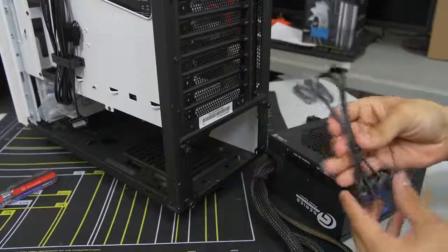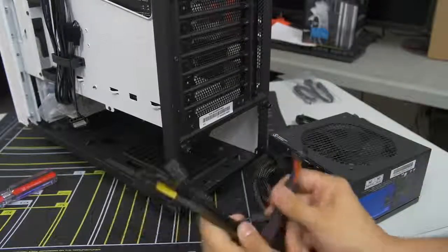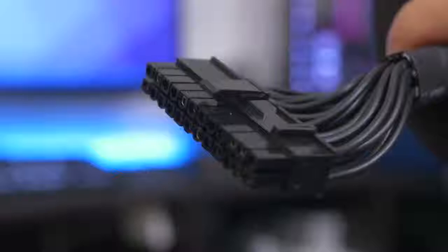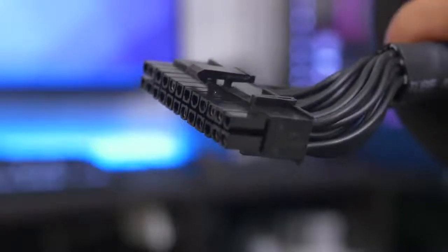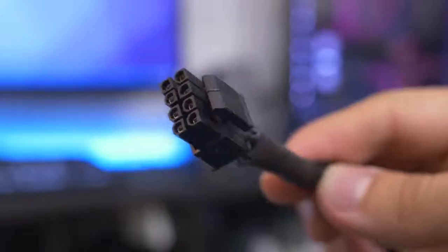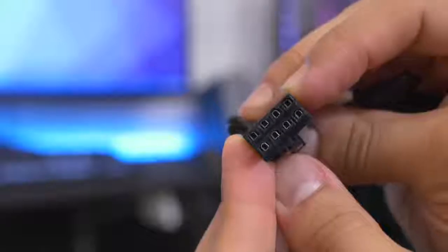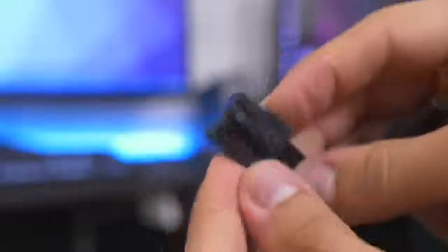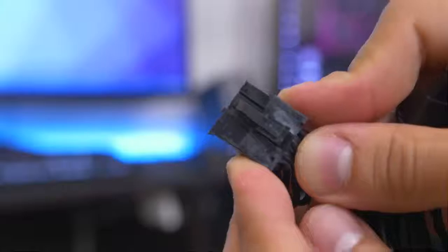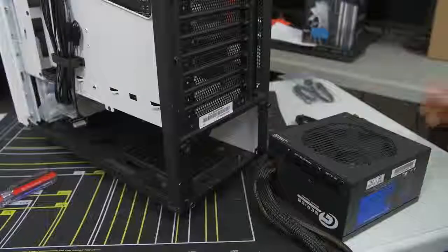I've figured out which cables I need. The ones that are hardwired are the standard essentials: your 24-pin ATX, which goes to your motherboard directly, and the eight-pin EPS — the CPU connector. We've also got one for PCI Express for your video card — actually two eight-pin connectors in a six-plus-two pin design. This is going to be plenty for our video card, so we don't need to add additional PCIe cables.